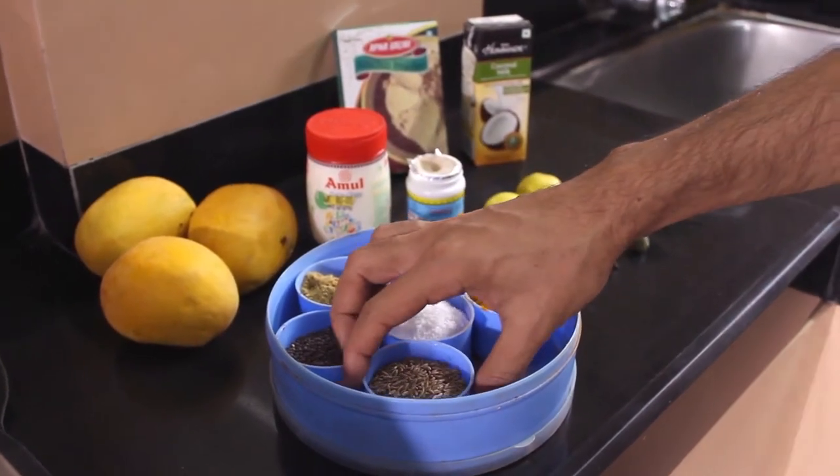Hi guys, this is Saranj and today we are going to make a mango curry. This is my grandma's recipe, so thank you grandma. There is one thing very special about this recipe — you can make this under 30 minutes. Just imagine a grandma's recipe under 30 minutes. This is going to be epic. So first let me introduce you to the spice box.